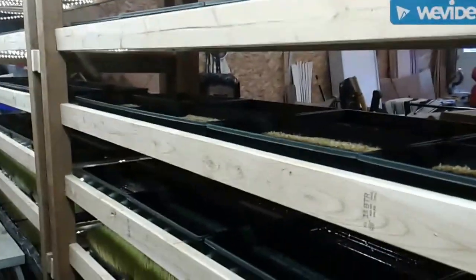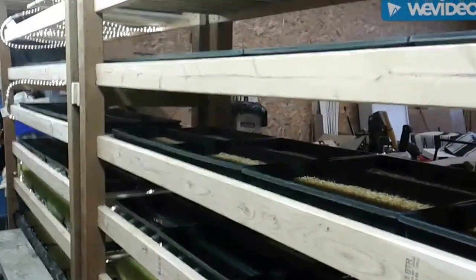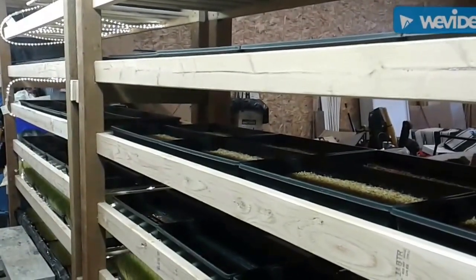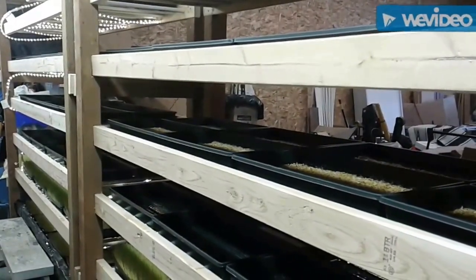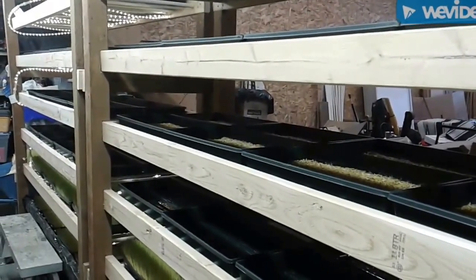We're definitely learning about creating the fodder and seeing what does and doesn't work. But that's it — DIY fodder, $250, 160 pounds a day production. It's good supplemental feed for our cattle, reduces hay use, and provides good nutrition.